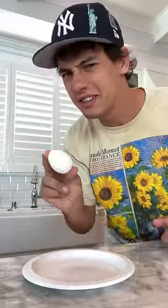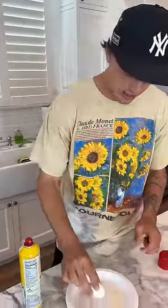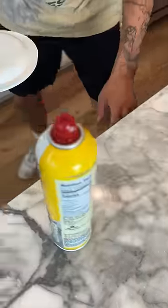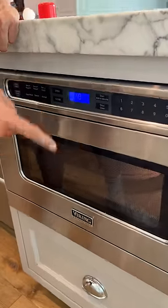Does that actually work? Let's find out. We're gonna take some cooking spray, spray our plate. Now we just crack our egg onto the plate. We're gonna cover it up and put it in the microwave — 50 seconds, start — and we're gonna see if it cooks.